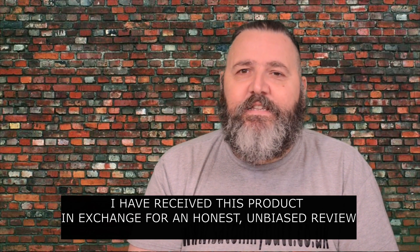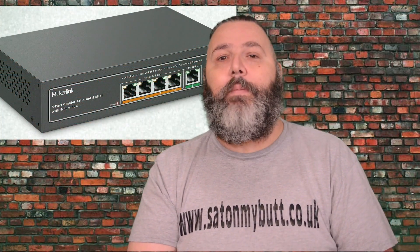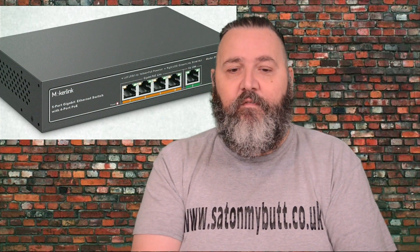Hello and welcome to the Sat on My Butt channel for the review of the Mokalink 5-port gigabit POE switch. This is available from Amazon for $39.99 with Prime.